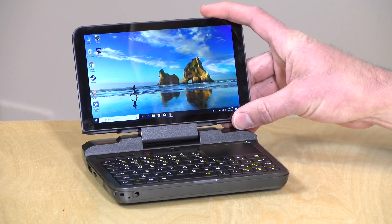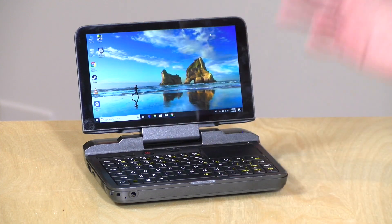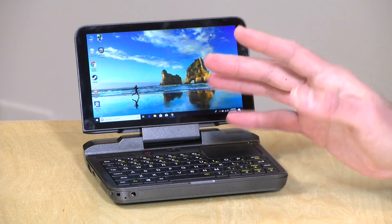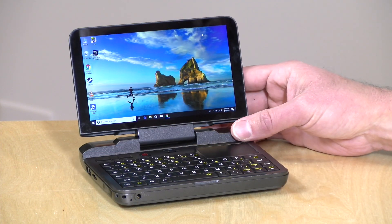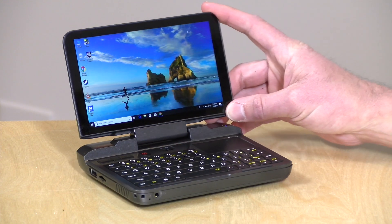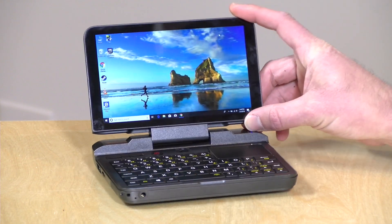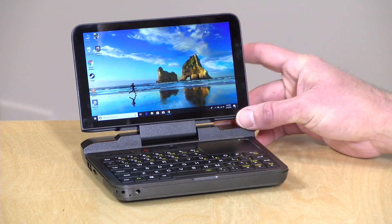The only thing missing from this little computer is a webcam — there's no camera at all. That might be a plus to some, but if you're in an environment that expects you on conference calls all day, you'll need to connect an external camera. Otherwise, this thing has just about everything you could want in a little portable PC.